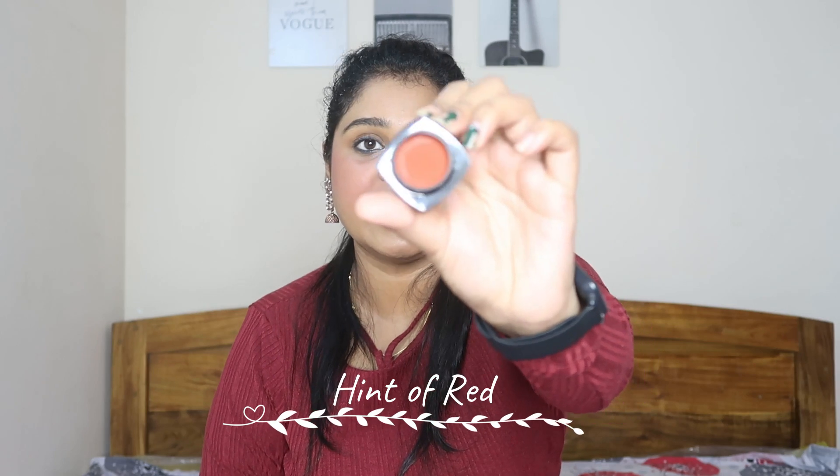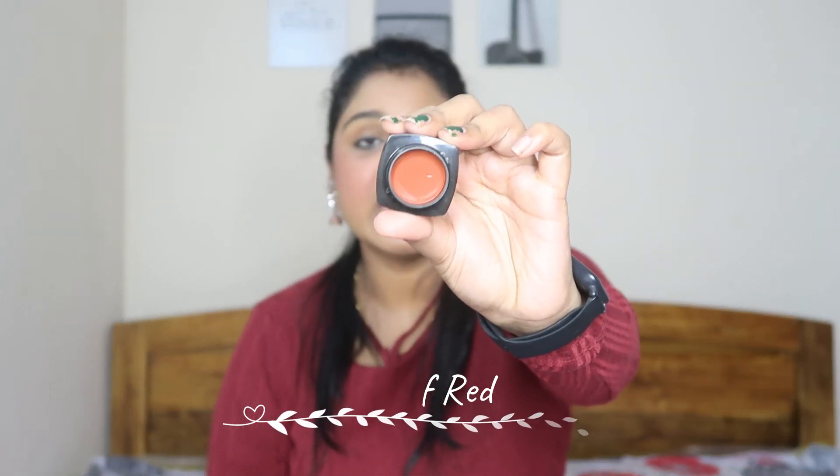Next shade is Hint of Red. Oh my God, this shade is to die for! It is an orange undertone red shade. If you don't like heavy makeup but you want your cheeks to look very glowy, you will love cheek tints. Apply a moisturizer on top of this shade, blend it, and you will love it. I will show you the swatch. Oh my God, it is so pretty! This is Hint of Red, and this is Forever Nude — you can see the difference.